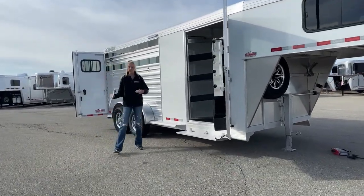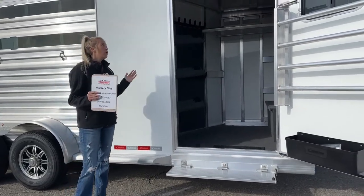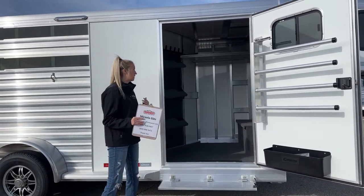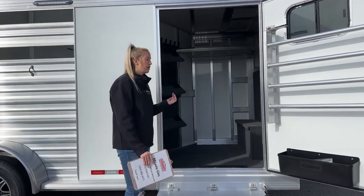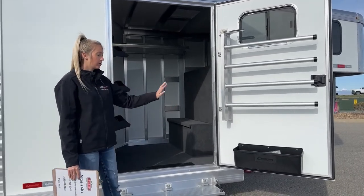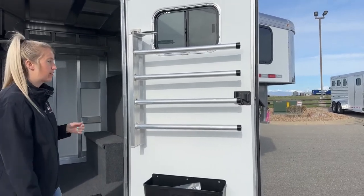We'll start here at the front tack. This is our RTG — Ready to Go — model, which means this tack room is fully loaded. It's kind of their package for anyone who wants a really nicely set up front tack. This is my favorite setup of all of them. It also comes in a dual tack, which I really like for accessibility on both sides, but this one is your standard front tack. We're going to start at the door — you're going to have a window on it, and it is that giant 42-inch door.